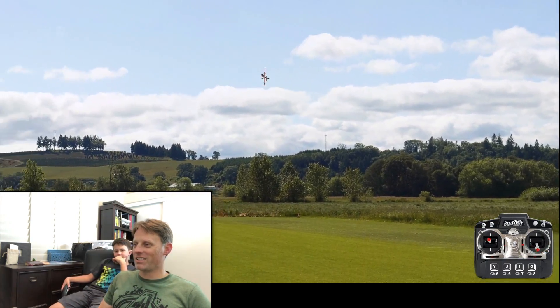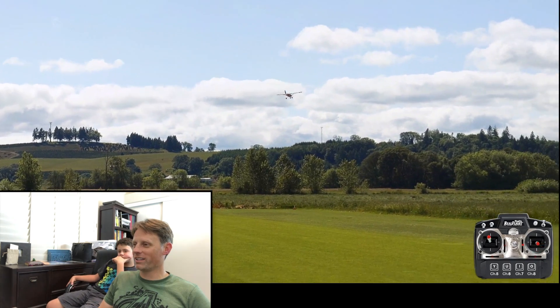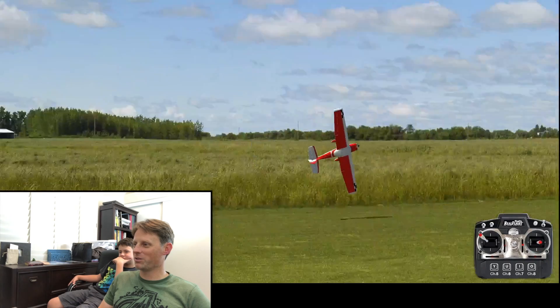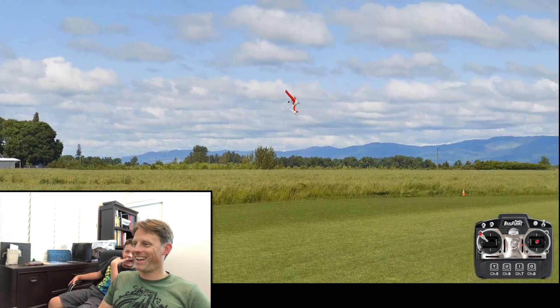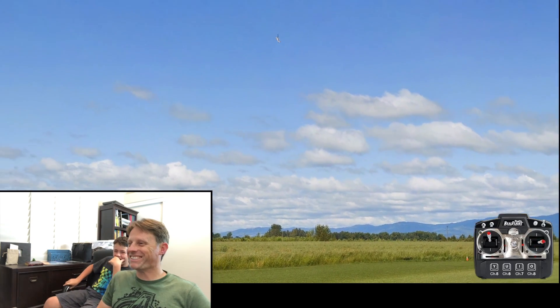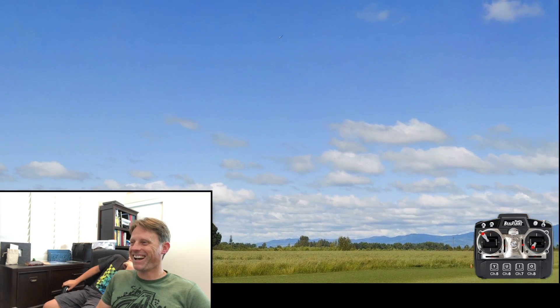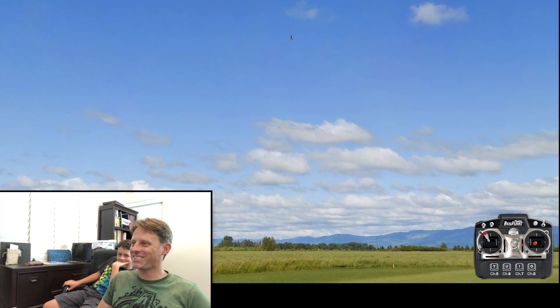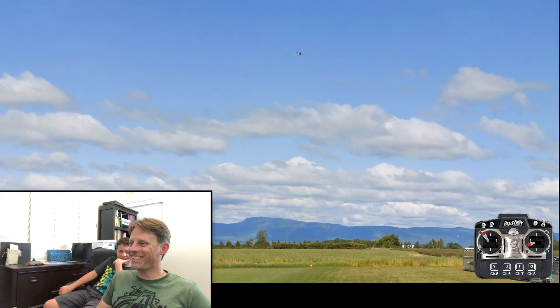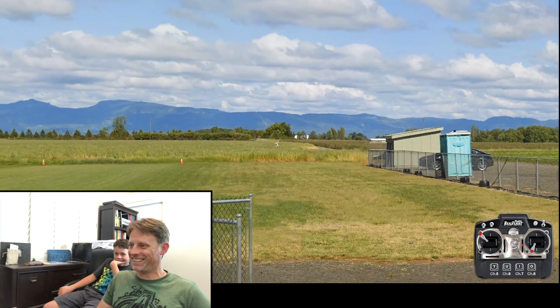As you're flying this stuff, the goal here is to challenge yourself — do things you wouldn't normally do at the field. Wow, that was perfect timing, I couldn't have done that if I tried. The goal here is to land it. Oh yeah, don't do that.